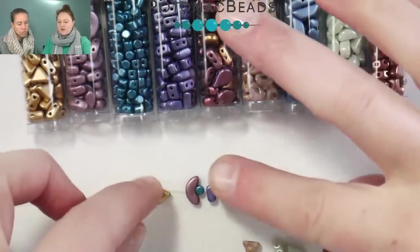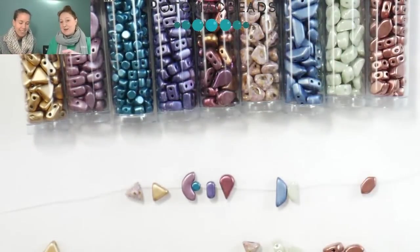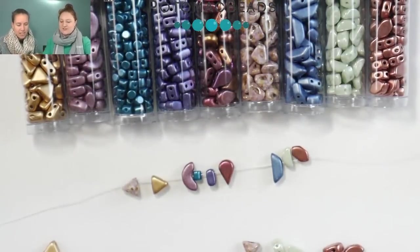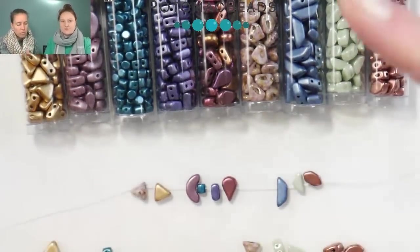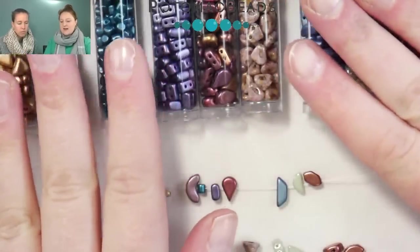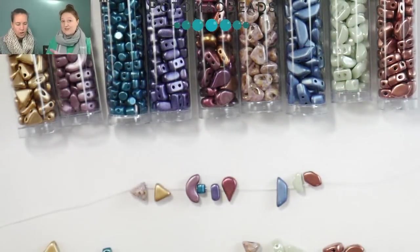The Parpuka beads are all designed by Puka — that's actually her first name, so it's Beads by Puka. Allie threw these all at me and I put them in the best order I could remember of them coming out.